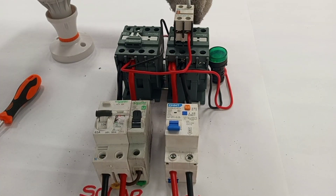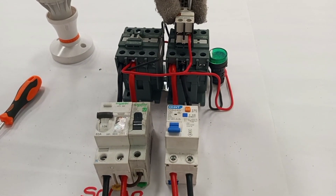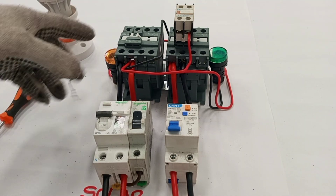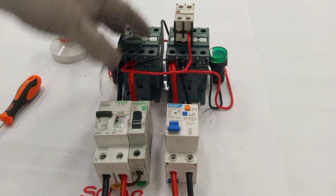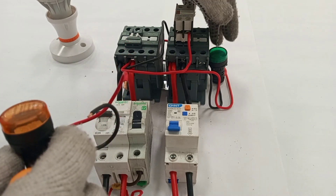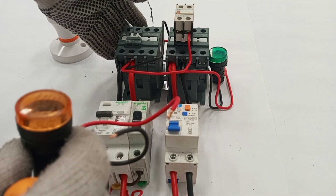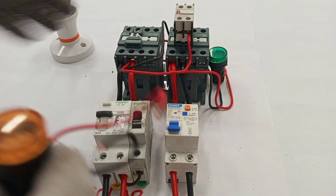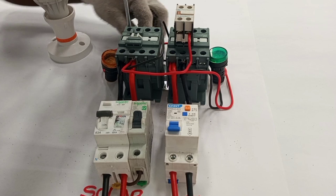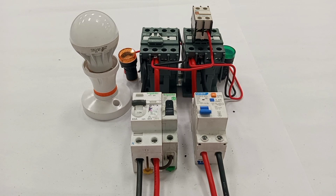The other terminal of the normally closed contact connects to the coil of the solar contactor. The amber lamp will indicate when the solar is supplying power to the output. Just as I did with the main contactor and the green lamp, I'm connecting the amber lamp to the coil terminals A1 and A2 of the solar contactor — red for A1 and black for A2.